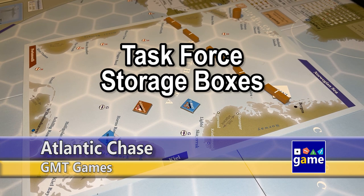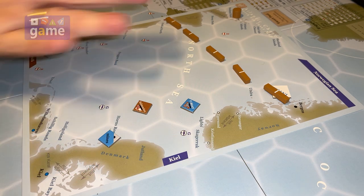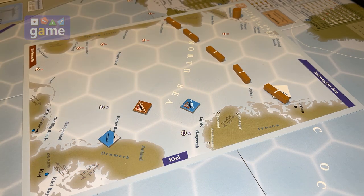Hi, welcome back to Once Upon a Game. I'm Kevin Kitchens and in this customization video I just want to discuss a storage solution for Atlantic Chase, which I have a tutorial set up here to start playing. I just want to show you something I came up with to make the task force storage easier.